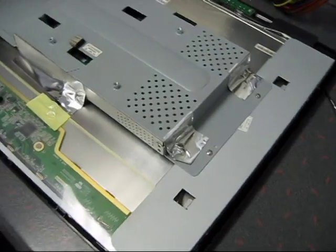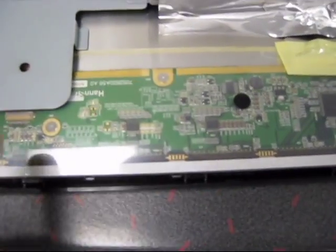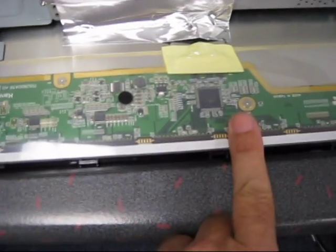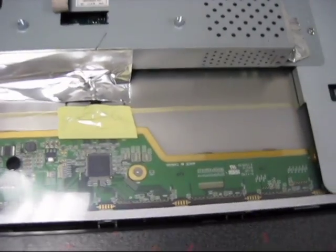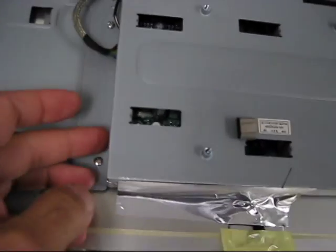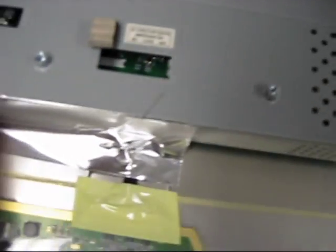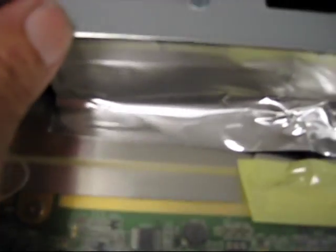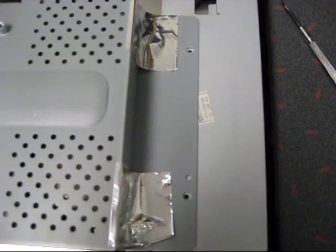Here's a good look at the back of the display. This looks like a video board over here for the TFT display, and the power supply is probably underneath this cover over here. We're going to take that apart next and look for any evidence of blown capacitors, blown circuits, or anything else.